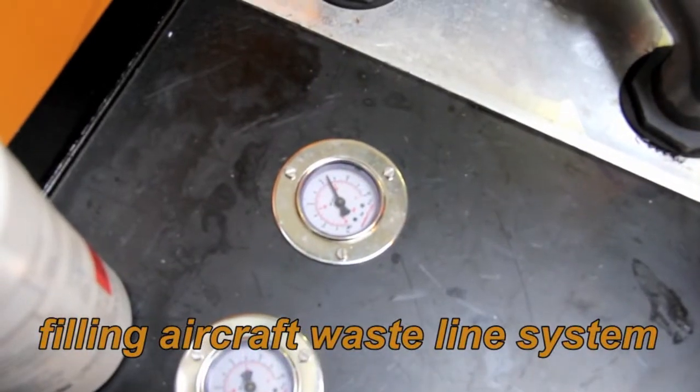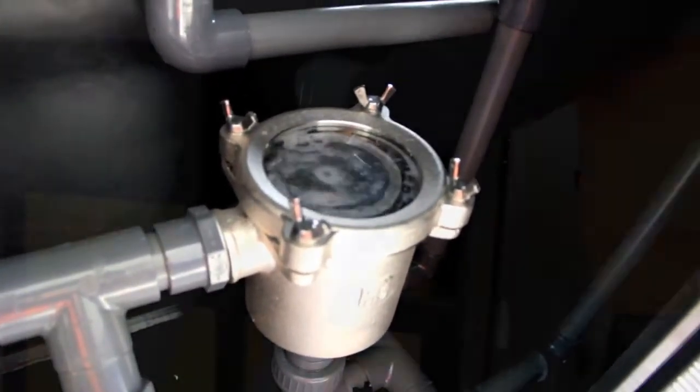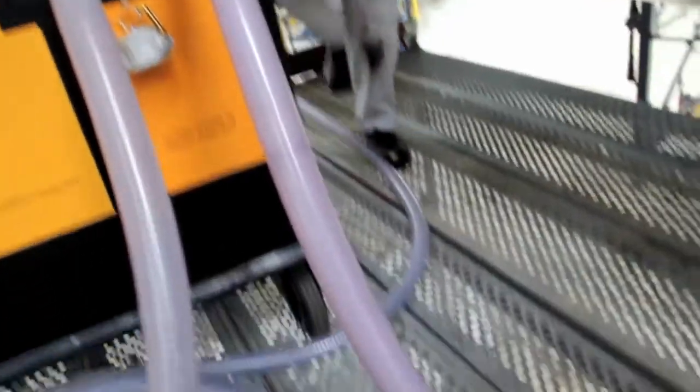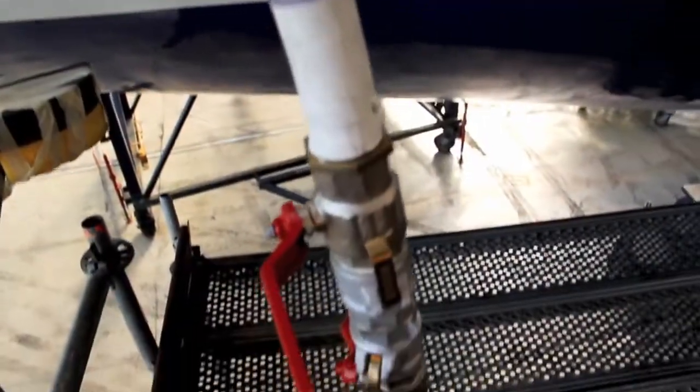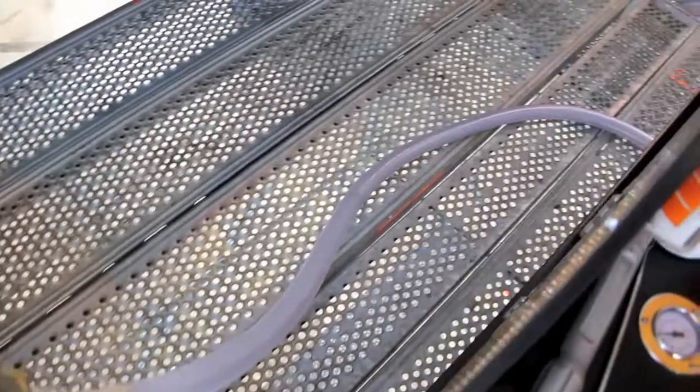The Honeybee system relies on negative pressure to pull the cleaning agent through the vacuum lines. Other systems that use positive pressure can accidentally push acid cleaning solution out through small undetected gaps, even after the system has been pressure checked.